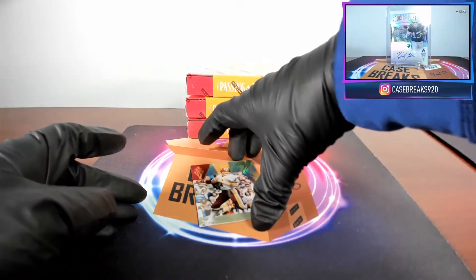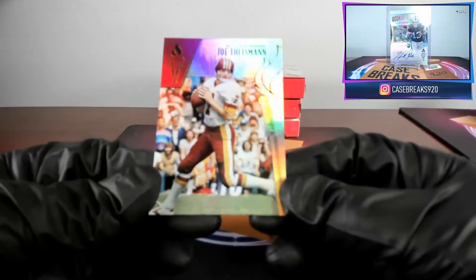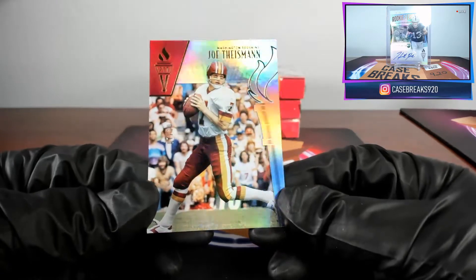So much mirror on these cards, I can't keep a glare off of them. Our last card is a base card — Joe Theismann, seven out of ten.